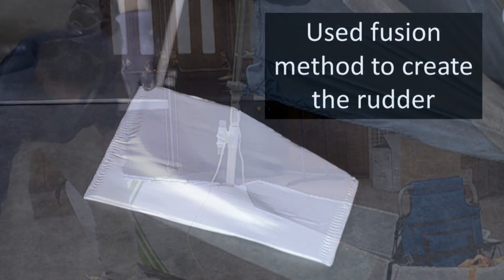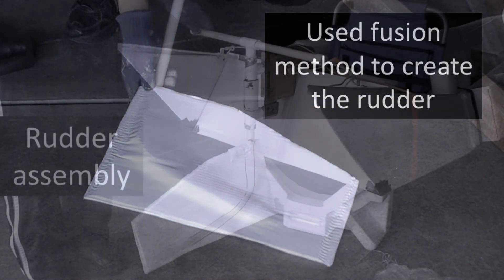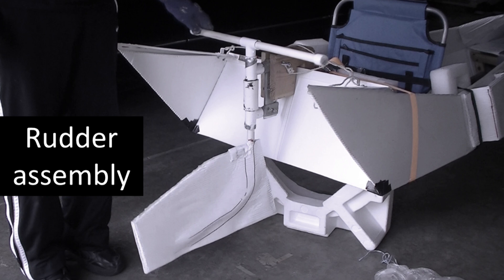In my next video I will talk about how I made the rudder and the problems I have and how I will fix that. I welcome your feedback. Please subscribe so you will be notified for my next video. Thanks for watching.